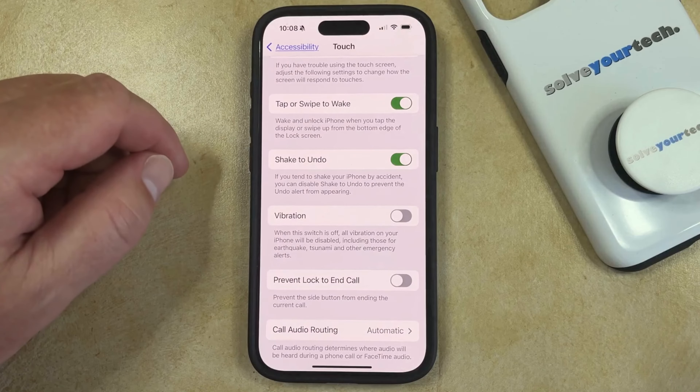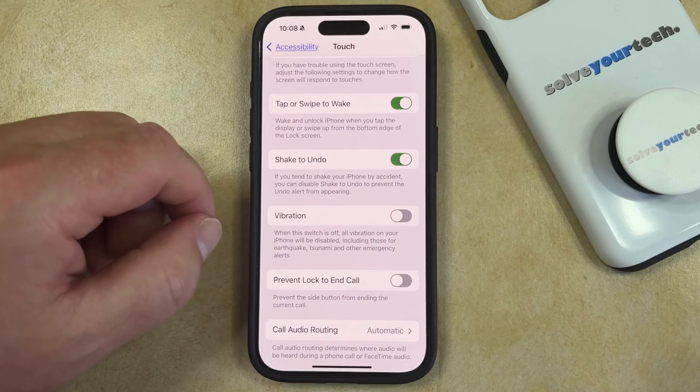I actually already have vibration turned off, so when the button looks like that, your vibration is disabled, and if you had also turned off the haptics, then that will be turned off as well.